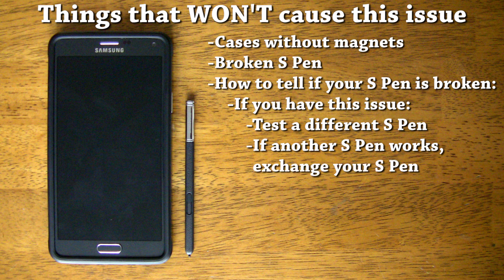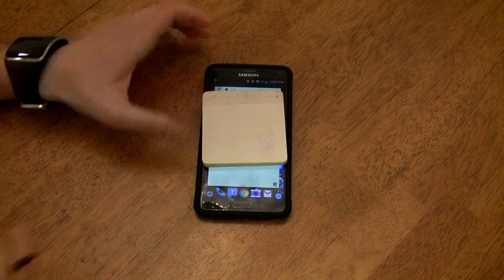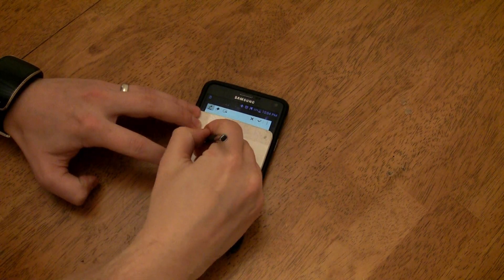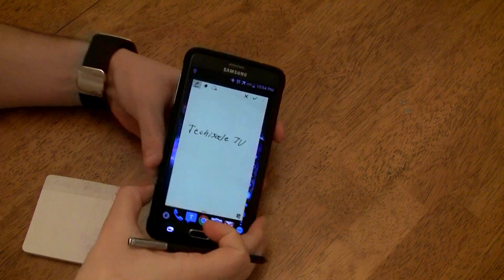The third thing that won't cause an issue is a screen protector — not even a thick glass one. To prove this, I have a thick stack of post-it notes, much thicker than the beefiest screen protector you could buy. Even with such a thick stack, I can still write perfectly fine.